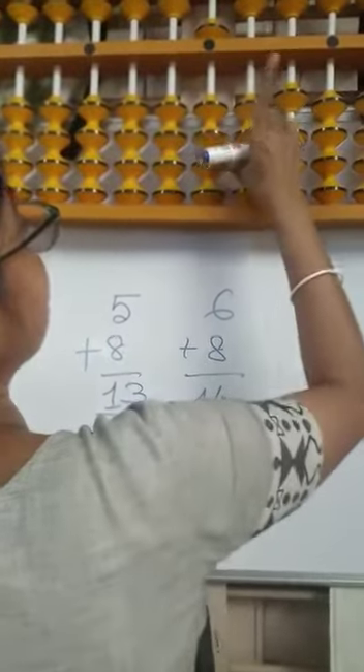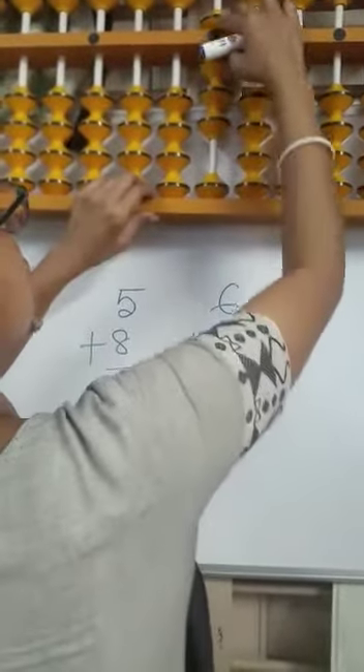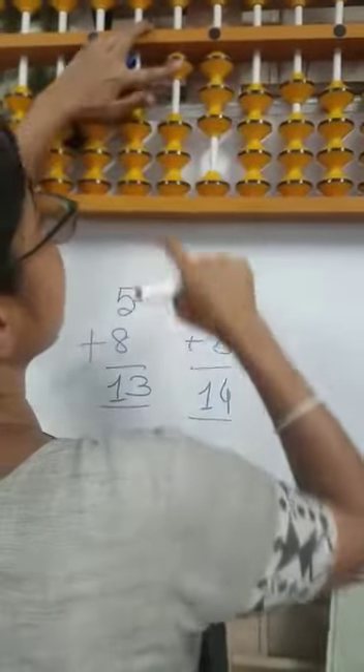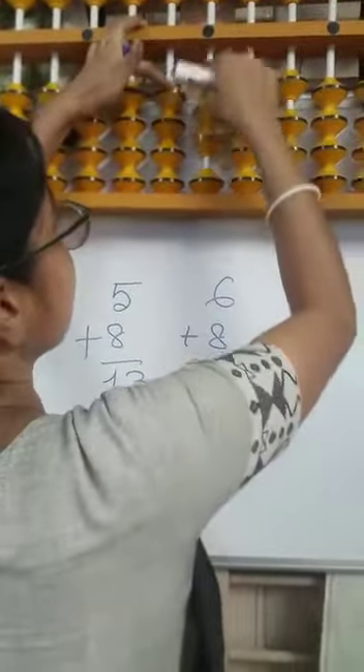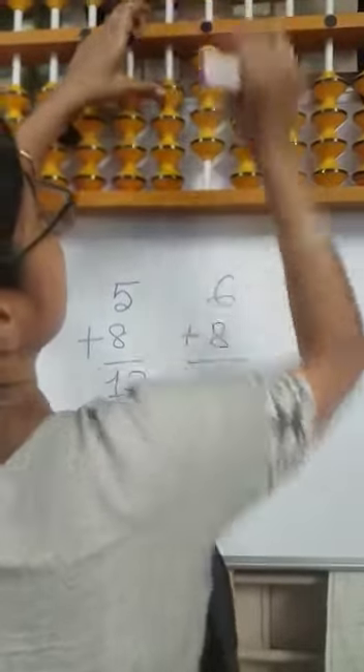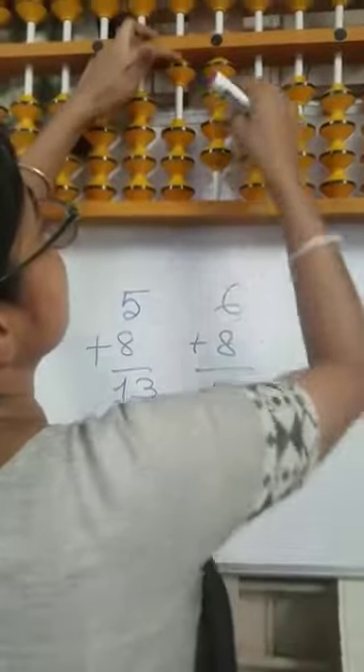Again 5 plus 8: minus 2 in small frame, plus 10. Answer is 13. 6 plus 8: minus 2 plus 10. Answer is 14.